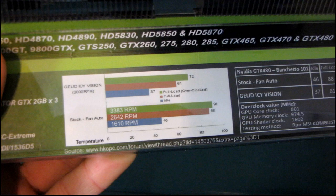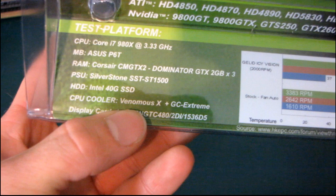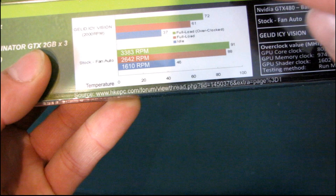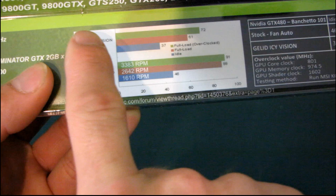Here's their test bench. Interestingly, they're using someone else's CPU cooler even though they have their own — very strange. But they're using a GTX 480 from ASUS and claiming that under load when overclocked, it's almost 20 degrees cooler than the stock fan while running at a much slower RPM. So you're going to get much better acoustic performance out of the Icy Vision.